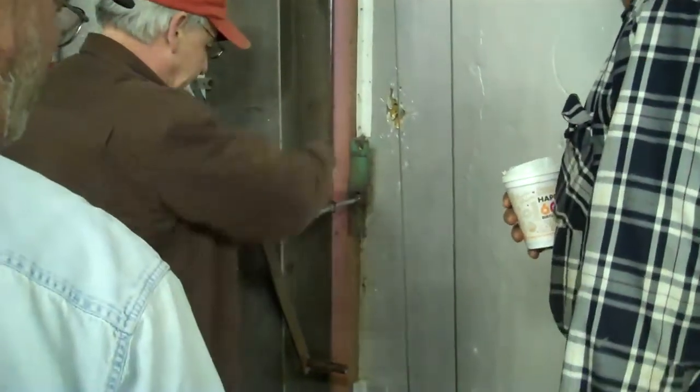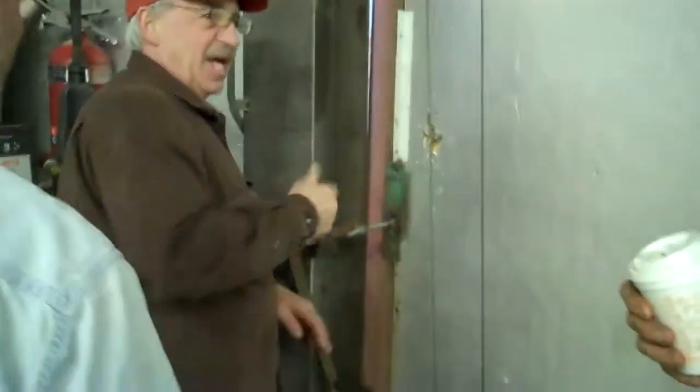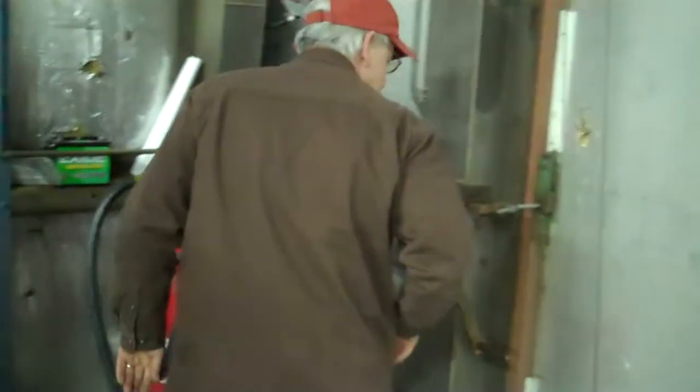Oh, sure. Remind me, I got to get one of them because that keeps backing out. Well, you got enough thread there — you can throw a second nut on it and jam it. There ain't enough thread left there, only two threads. I got three inches on it.